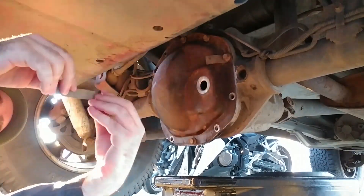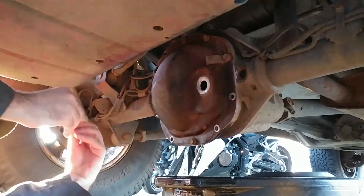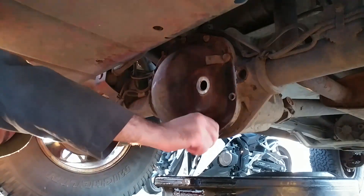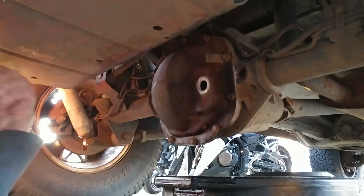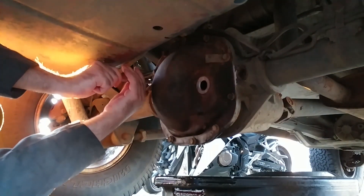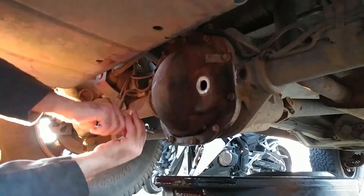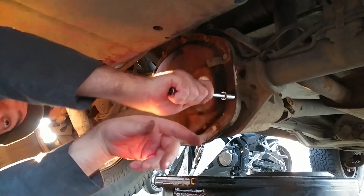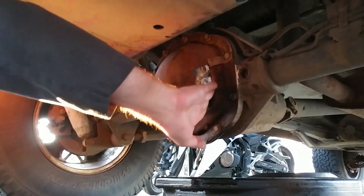Don't forget to install your diff ID tags. With all the bolts just finger-tight, it's not a bad idea to put some tape over the fill hole while you let the seal dry for an hour to keep any dust or bugs from getting in.